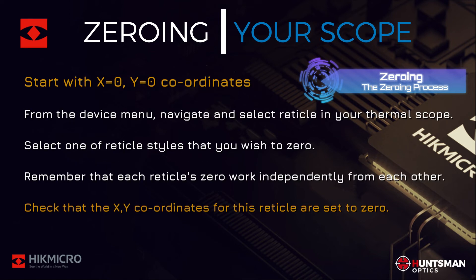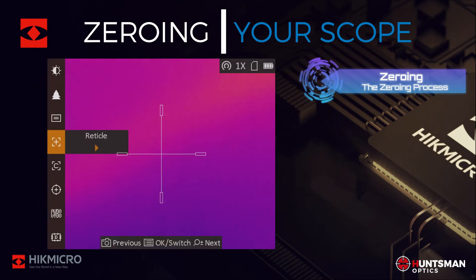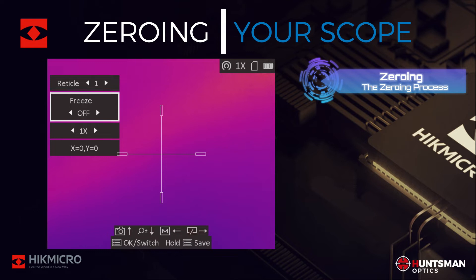From the device's menu, select the reticle you want to zero. Check that both the X and Y coordinates are set to zero before you proceed. Remember, each reticle has its own zero — they all work independently from one another. Here's a quick example of checking the X and Y coordinates.